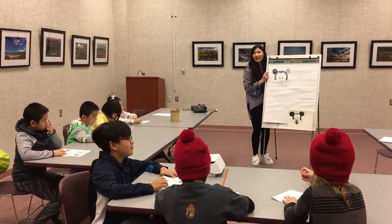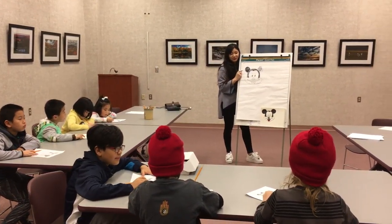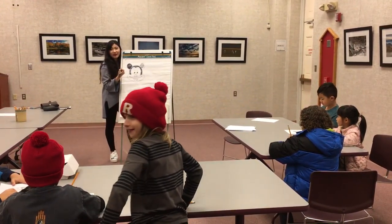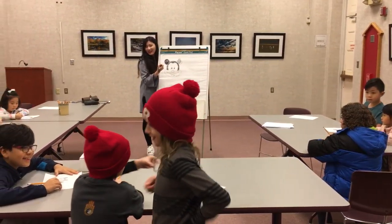No, no. You don't want anybody to say. Do you want to try it? No, no, no. Give me the pencil.